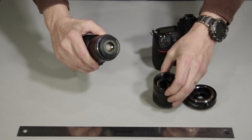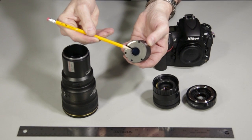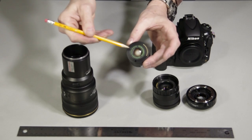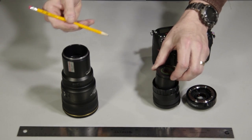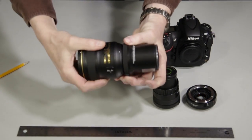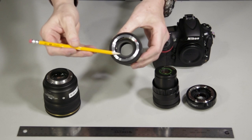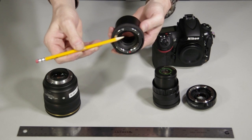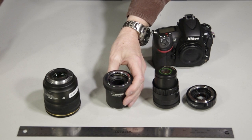Inside the Astroscope is the central intensifier unit. The CIU amplifies the dim images that are focused on the front side with the camera lens, and produces a much brighter, glowing green image on the back phosphorus side. A relay optic ensures that the green image is focused precisely on the camera sensor. In front of the CIU is the front lens adapter, which in this case allows you to attach any Nikon lens to the Astroscope. The electronic connectors pass information and power through the CIU to the front lens adapter, allowing you to control the aperture and image stabilization, as well as autofocus on all Nikon electronic lenses.